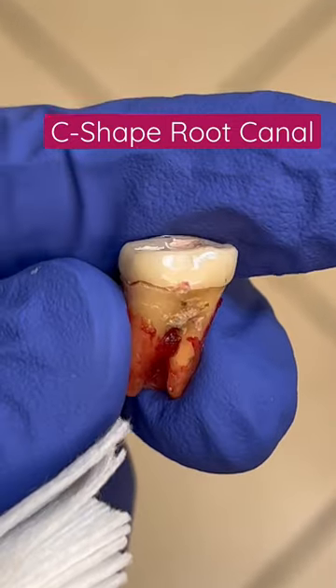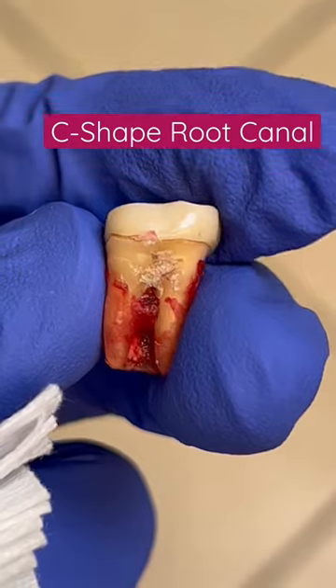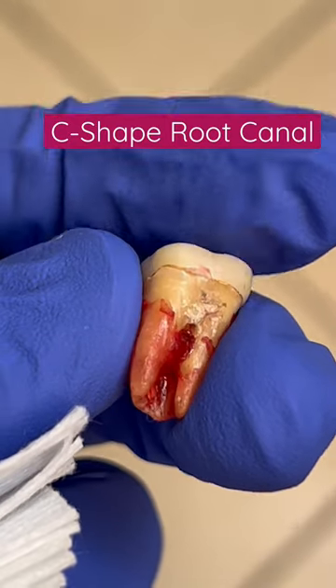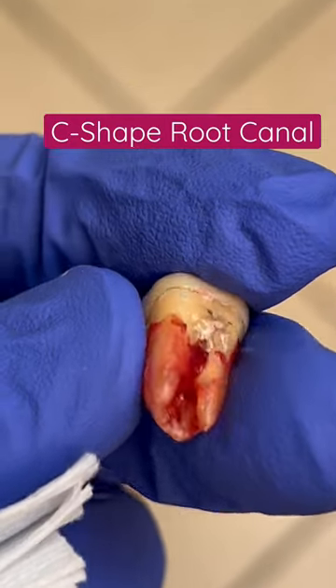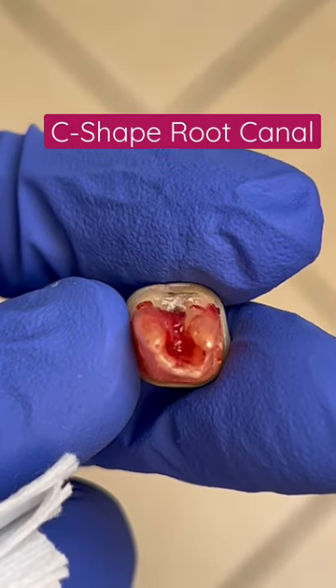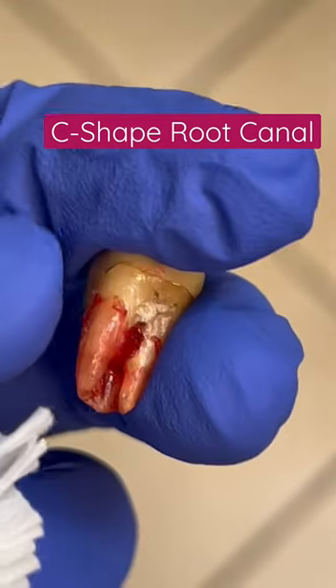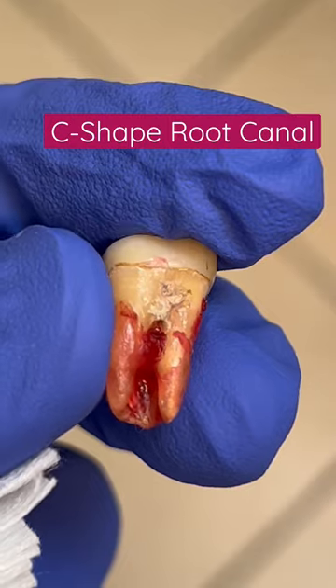On the X-ray, you can just see the mesial and distal canal. But the reality is that there is almost a C-shape, with multiple canals together. So when you are trying to look for the mesial canal,